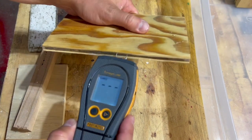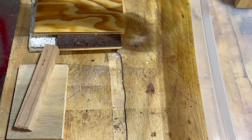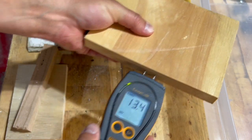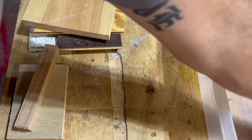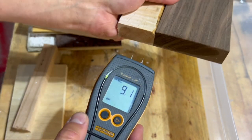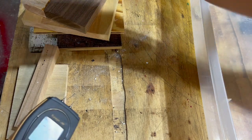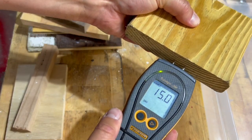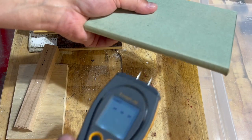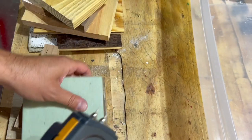Cheap plywood: still wet. Pine dried pretty quick — pine is good. Walnut: good. Maple takes longer to dry — maple's still wet. PT: pretty good on the PT, dried quick. Green board: still wet, still wicked wet. Alright, so that's that.